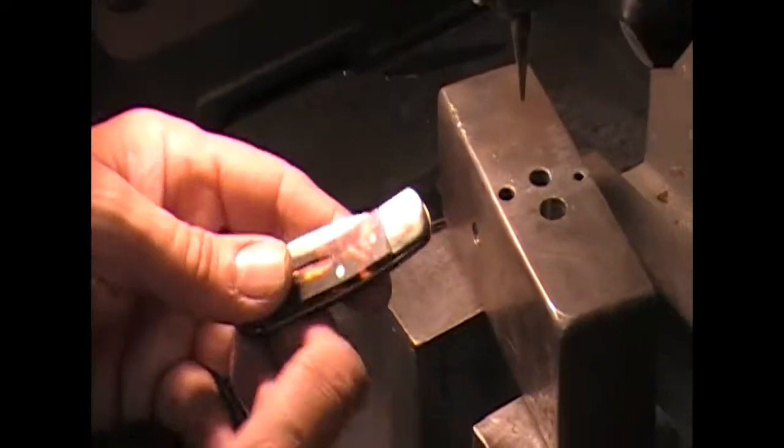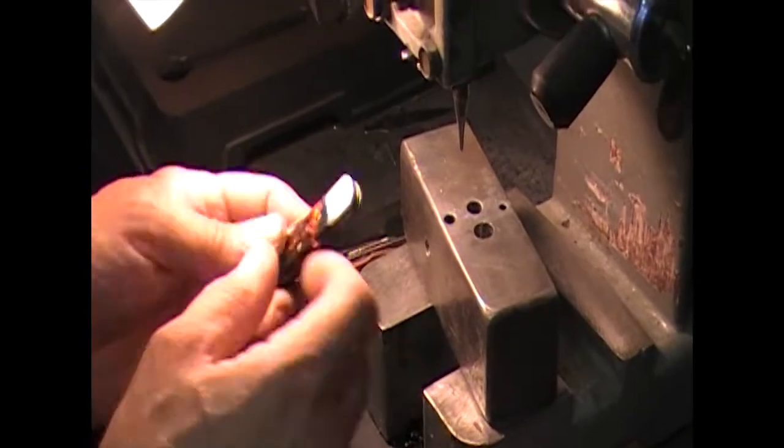This is a little lock back with tortoise shell handle — it's a celluloid tortoise shell. It looks like somebody tried to finish off a riveted pin without knocking the pin off first, because they kind of dragged it out and popped the pin.